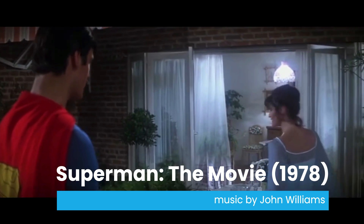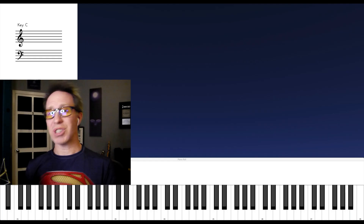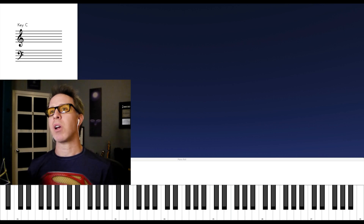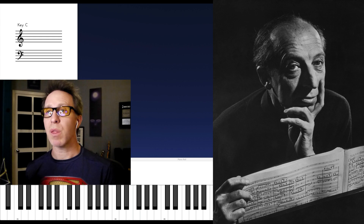'You're gonna end up fighting every elected official in this country.' 'I'm sure you don't really mean that, Lois.' Truth, justice, and the American way. By 1978, and even well before that, the world had grown accustomed to the American sound being that of Aaron Copland. And John Williams was definitely inspired by Fanfare for the Common Man for his Superman themes.